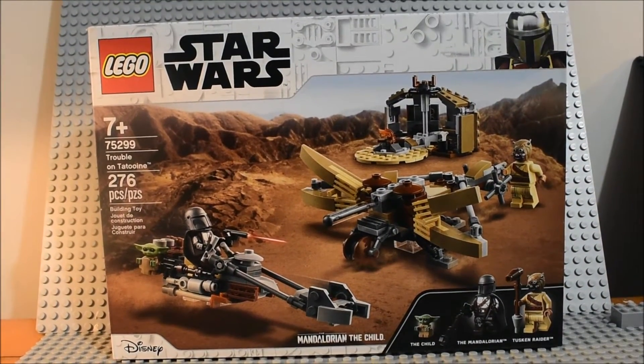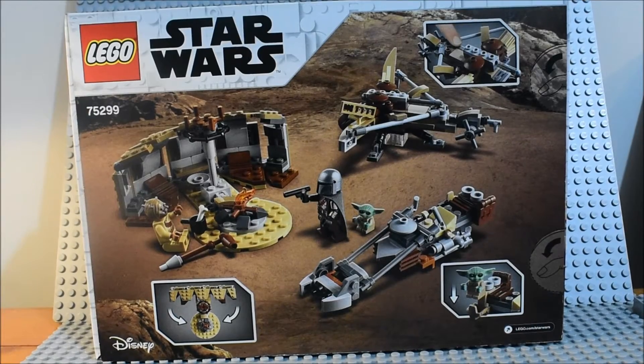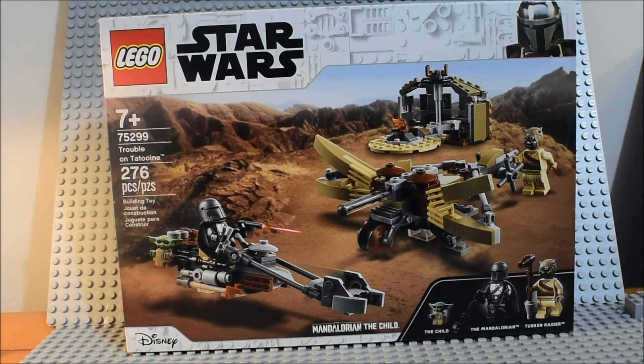You can see the front of the box, and here you can see the back of the box with the features of the set. Now let's take a look at the set once it's built.